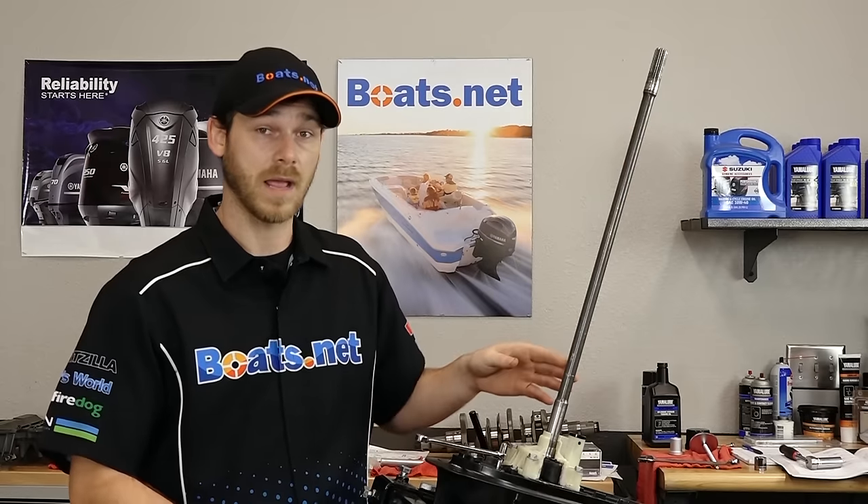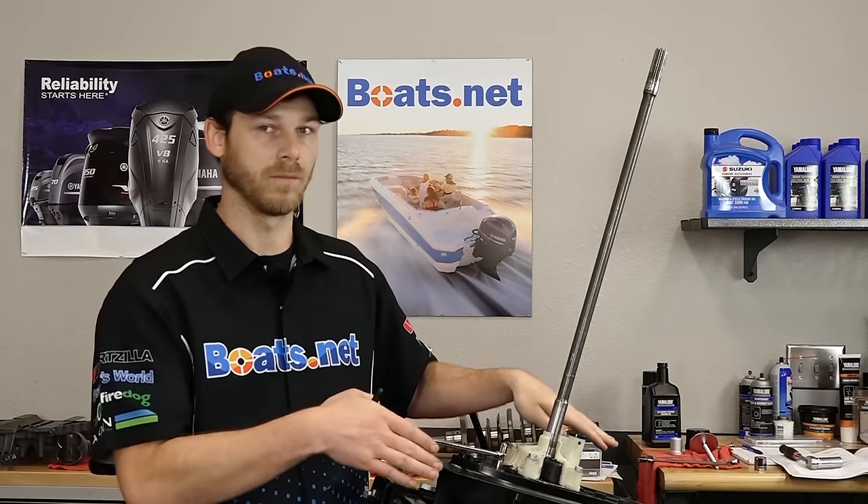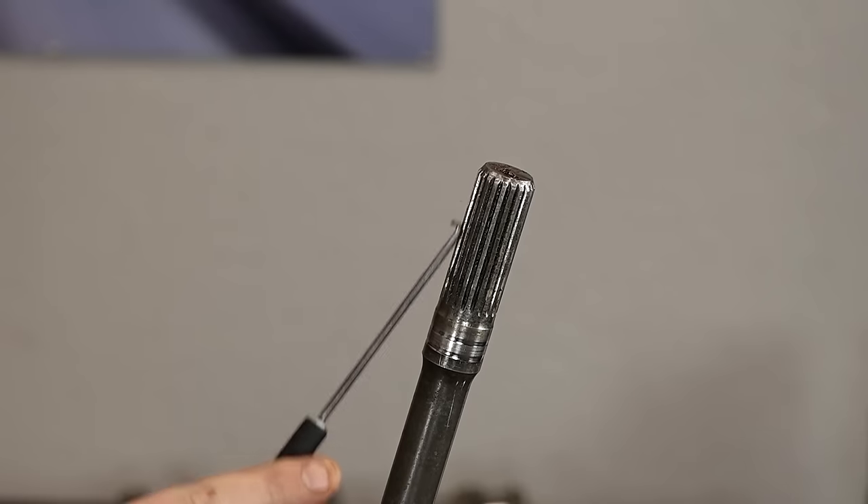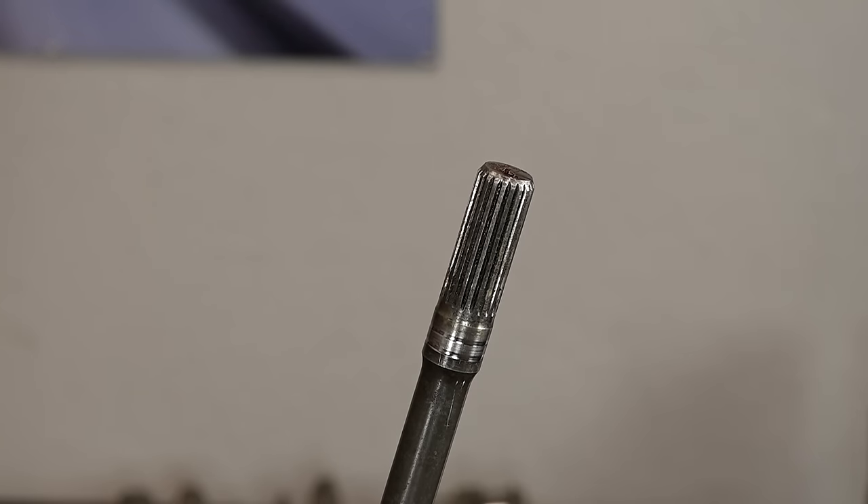First thing we're going to talk about is the drive shaft. This is what actually propels the forward and reverse gears that follow with the prop shaft. If you look towards the top, it's splined around the top — this is what seats into the powerhead.